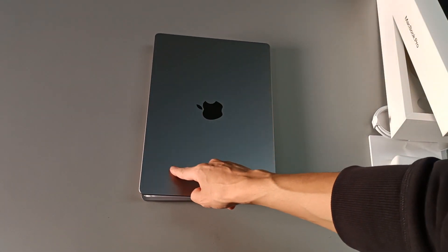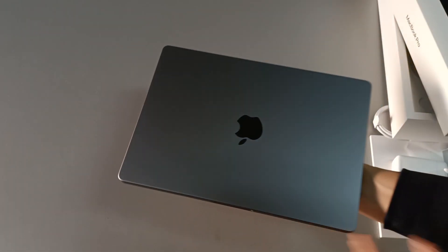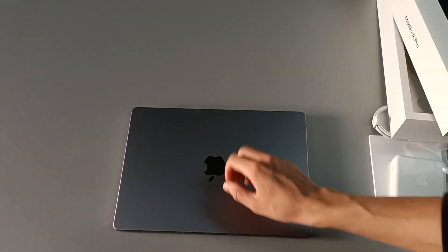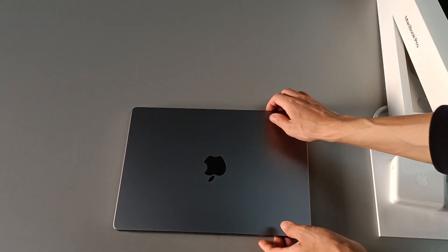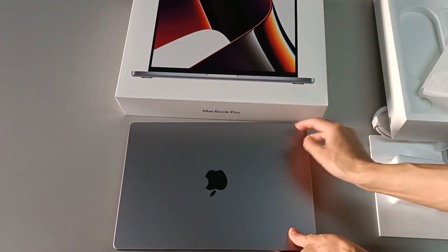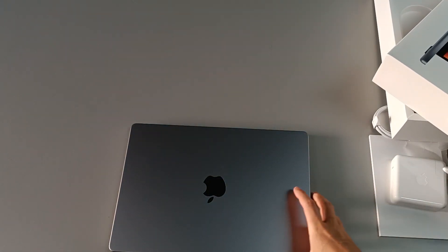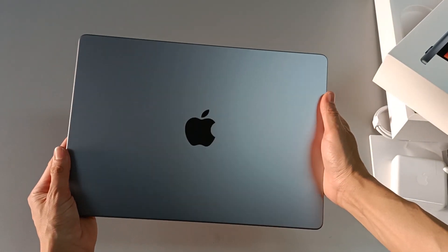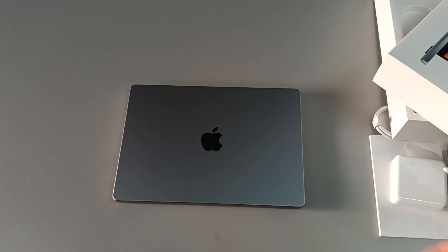Let's close it for now to see everything that comes inside the box. For a general idea of size: it's very heavy, all aluminium, the width is around one hand and a half, and the height just short of a hand. This is the best configuration of a MacBook Pro 14-inch, with M1 Max, 10-core CPU, 32-core GPU, 64GB of RAM, and 8TB of NVMe storage. The Apple logo is no longer illuminated — now it's like a small mirror, and the contrast with the gray is amazing.